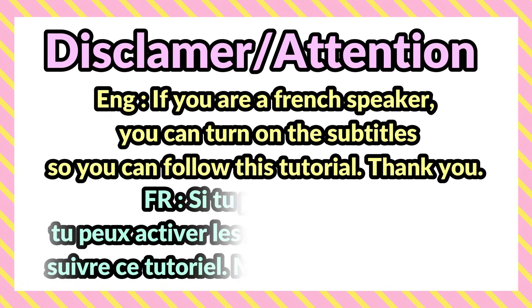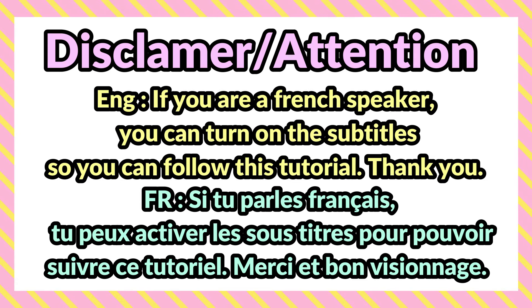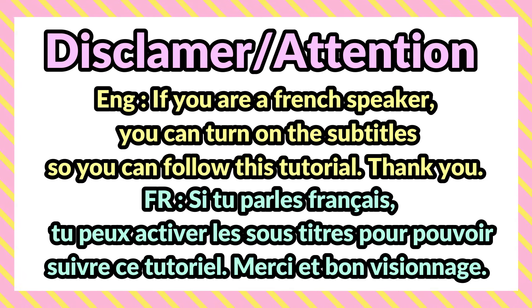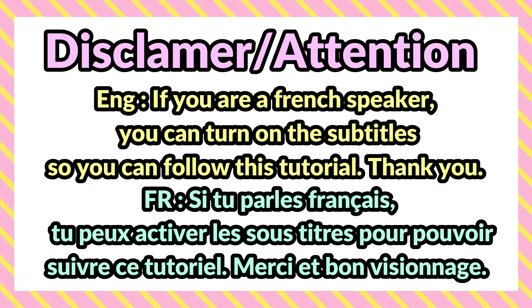If you are a French speaker, you can turn on the subtitle so you can follow this tutorial. Si tu parles français, tu peux activer les sous-titres, comme ça tu pourras suivre ce tutoriel. Merci!